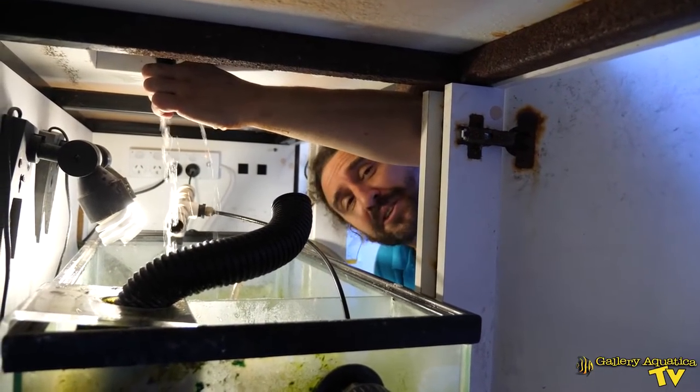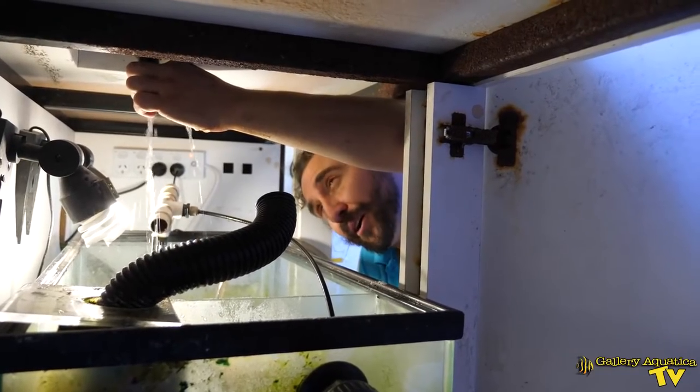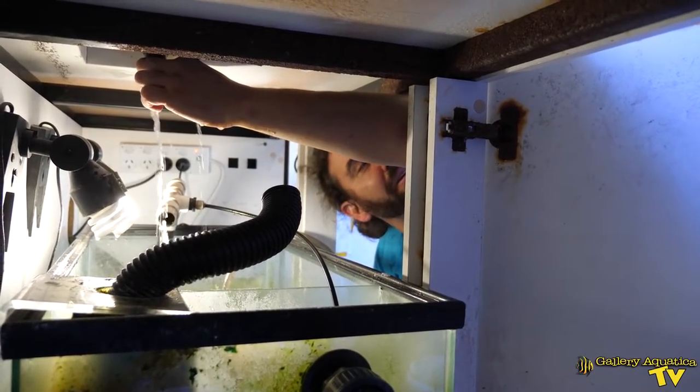We better turn these lights off — this is still just water out of the overflow, but can someone turn them off?